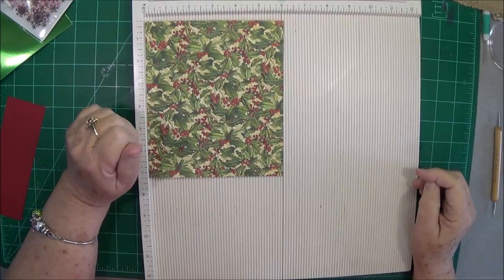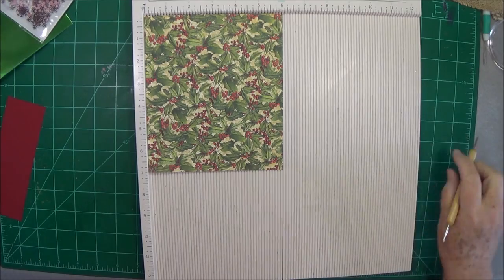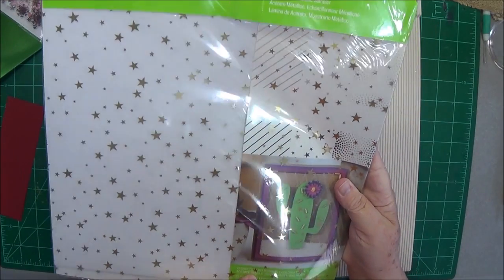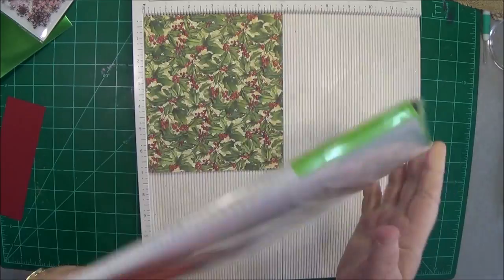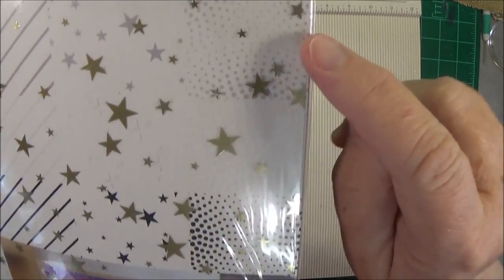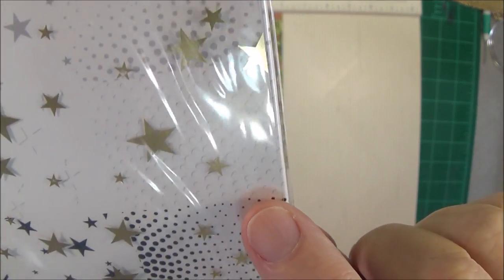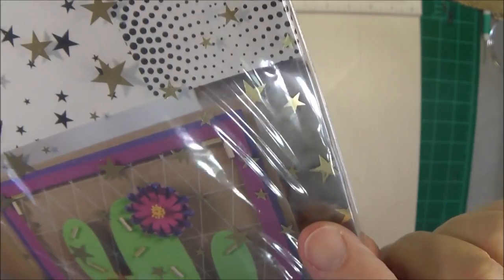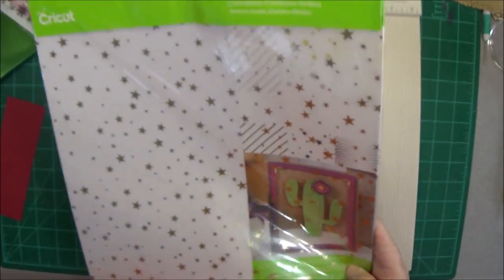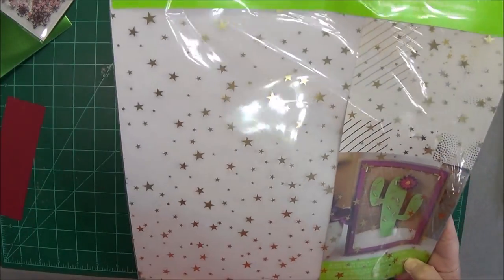Hey guys, this is E with Scrapbooking With Me and we're going to make a little gift box today. We're going to be using some of the acetate that I get from Cricut. This is a whole pack of it — 12 sheets of 12 by 12. It's got all different kinds in here: little gold circles, silver circles, gold stars, and silver stars, which is the one I'll be using today.